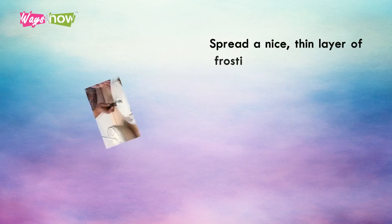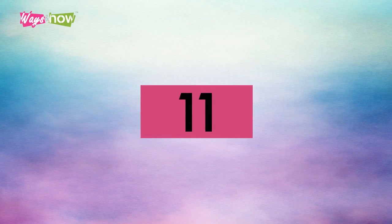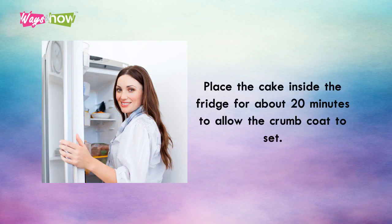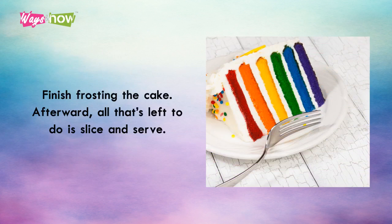Spread a nice thin layer of frosting on top of the red layer and all around the sides of the rainbow cake. This is called a crumb coat. It's supposed to seal in all the loose crumbs of cake, which helps you achieve a neater look. Place the cake inside the fridge for about 20 minutes to allow the crumb coat to set, then finish frosting the cake. Afterward, all that's left to do is slice and serve.